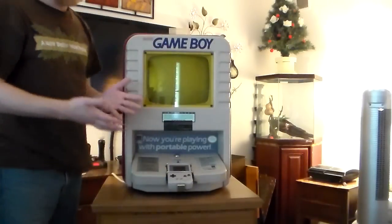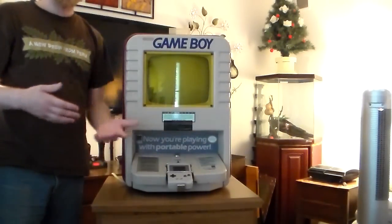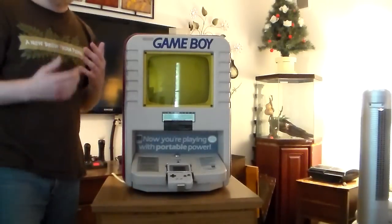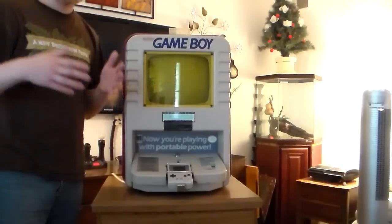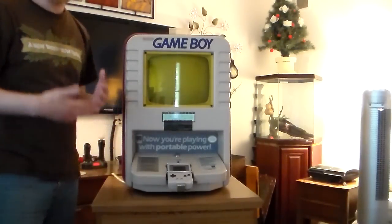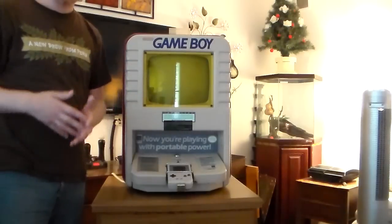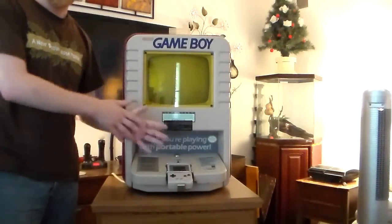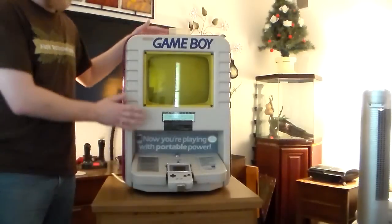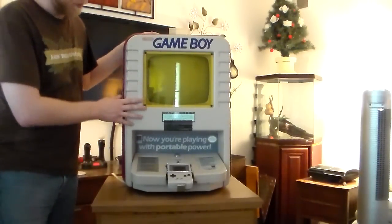For those that don't know, there were a lot of these types of kiosks when systems were first released. You'll notice that in stores now you have the same basic thing — your Xbox 360s, Xbox Ones I guess now. Anything that's new has a little kiosk so you can test it in the store and see if you want to buy it. It tries to draw kids in and get them playing a game, and then their parents will have to buy it because it will bug them until their ears bleed.